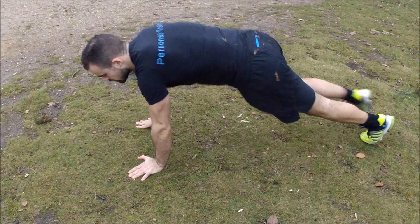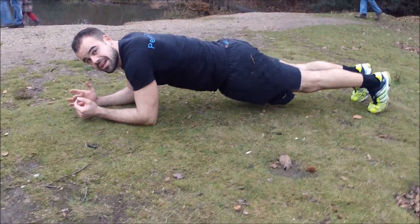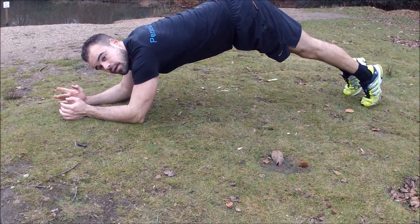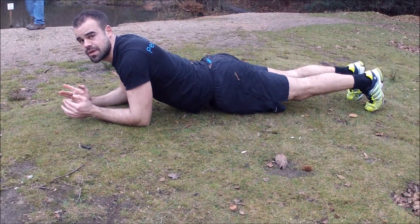Down on the ground, start like this. Elbows down, back flat. One thing I see a lot of people do wrong is putting their hips too high. You don't want to do that, and you don't want to have them sunk too low either — you're going to feel that on your lower back too much.